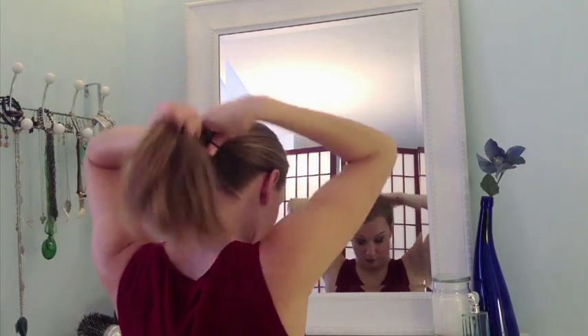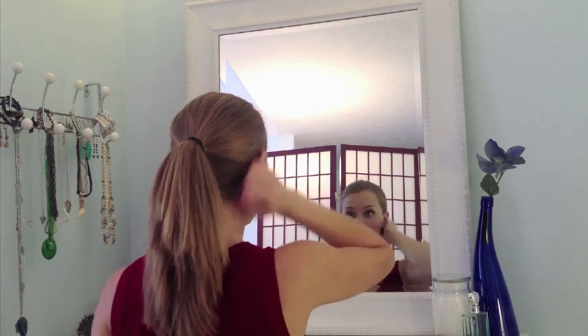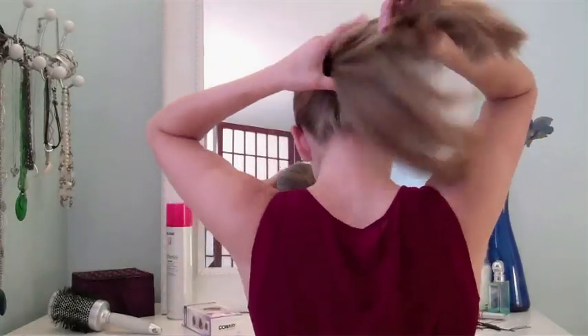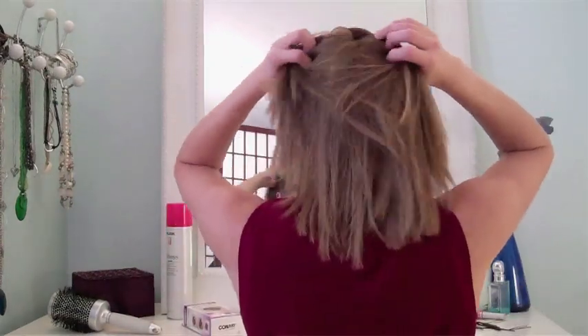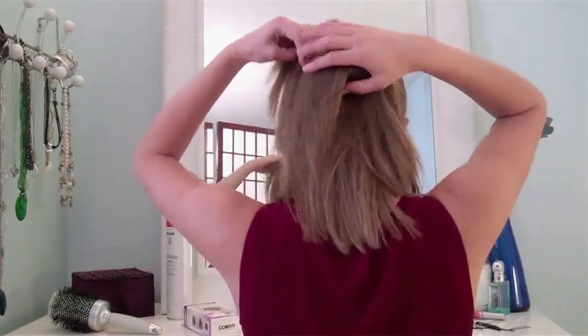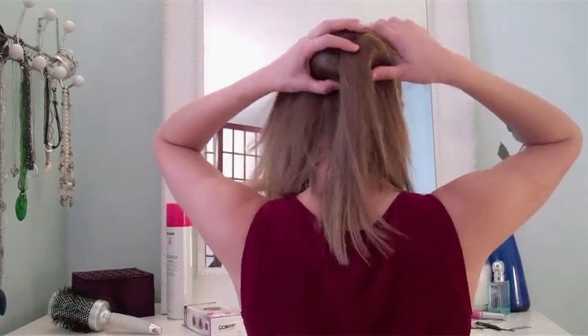Once you secure your hair with the ponytail, you're going to take your bun maker, place it around your ponytail up against your head. Then you're just going to take the hair in the ponytail, spread it out evenly around the bun maker, and cover it up with your own hair.